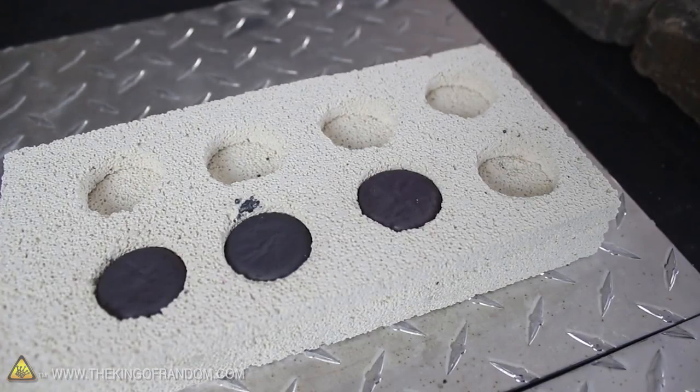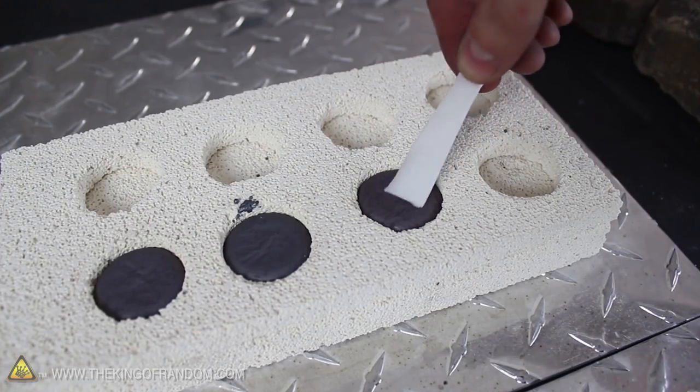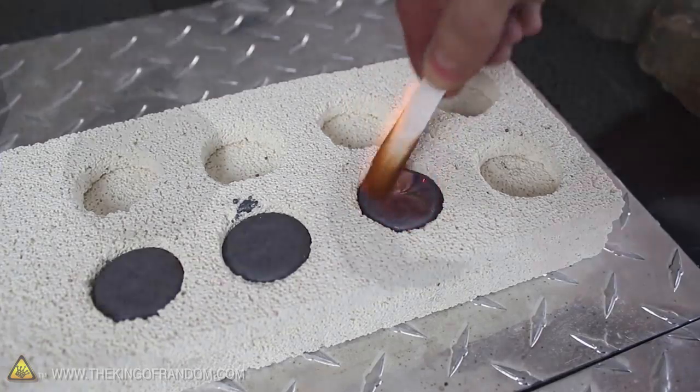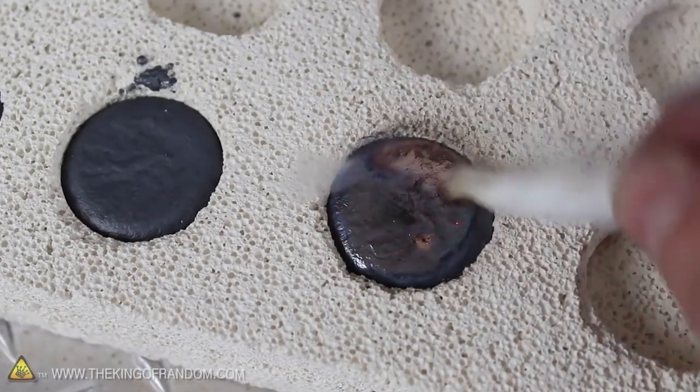A couple minutes later you can see they've blackened over, but they're still incredibly hot. And watch what happens if we touch them with a piece of paper — the copper turns bright and shiny again wherever the paper touches it, but quickly goes black again when the paper moves and the air can get back to oxidize it.